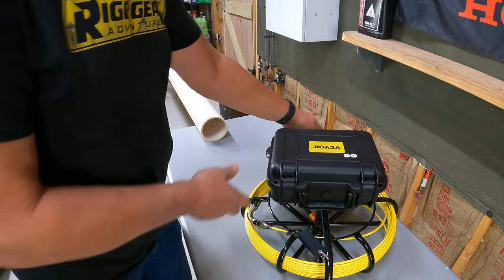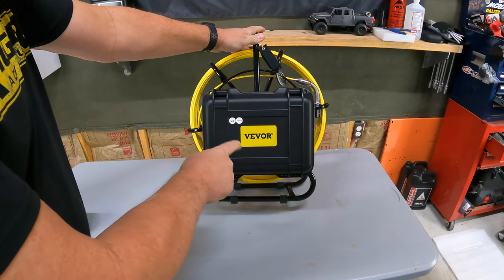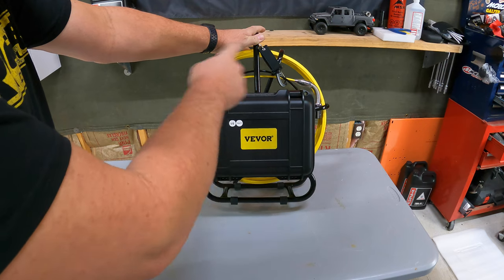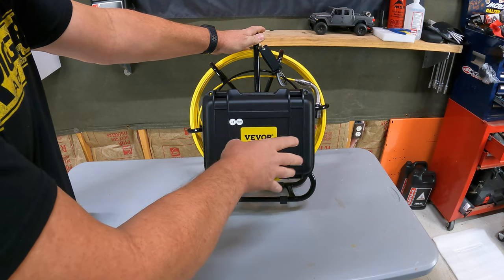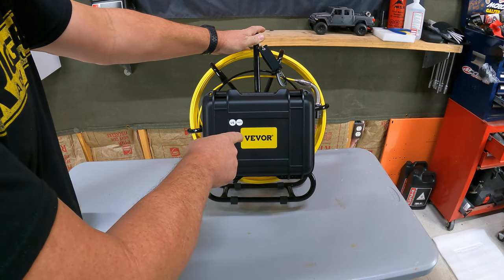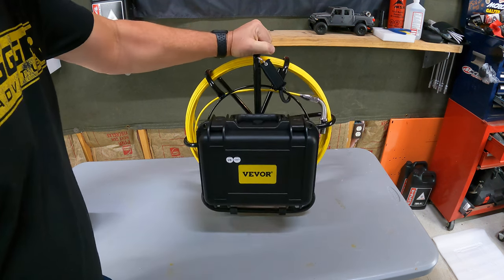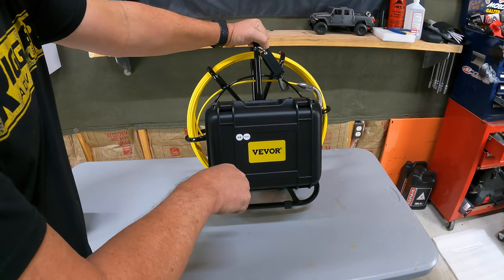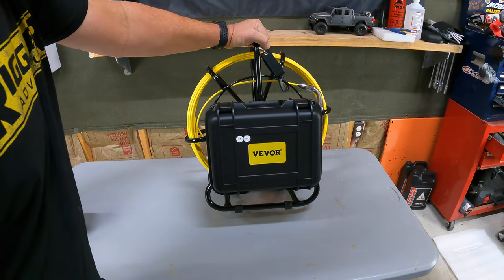That's it for the Vivor 100-foot sewer camera — very cool. Nice 100-foot cable labeled with numbers so you can tell how far you are down your pipe. Multiple uses, very nice big screen with a good display, stores footage on a TF card, and easy to handle with a nice pelican-style case. I will post a link below. Thank you for watching — click the thumbs up, subscribe to the channel, catch you on the next one.